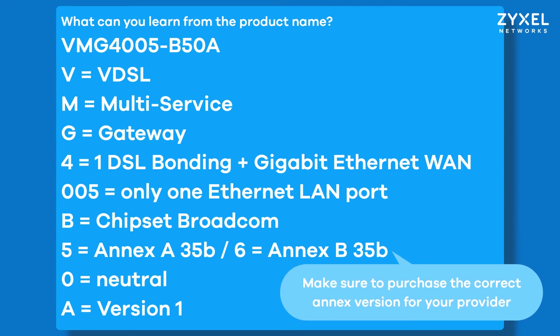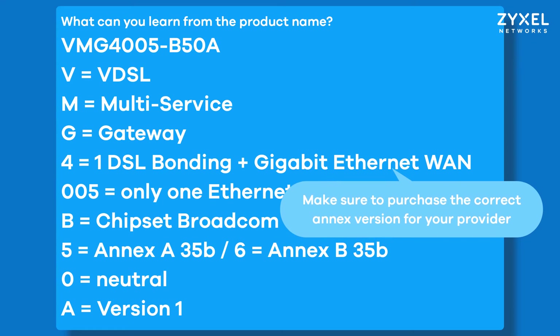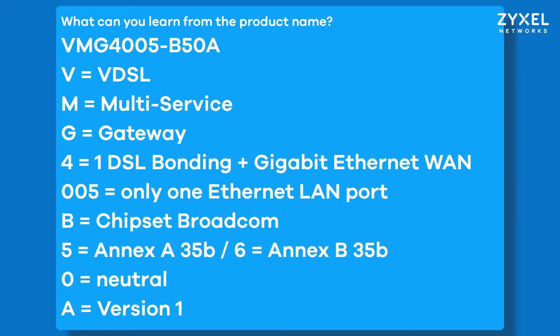If you have questions, get in contact with your provider or with the Zyxel support team at support.zyxel.eu. In many countries you are free to choose the internet access device for your DSL connection. However, higher security is achieved by taking the device directly from your provider, as you then have a closed system for this internet connection that is technically guided by your provider.